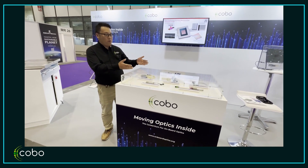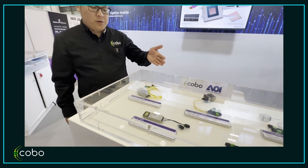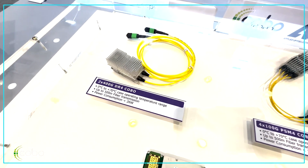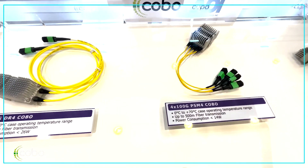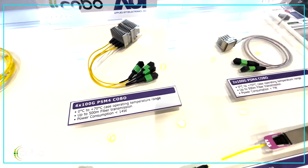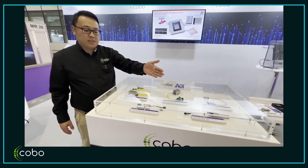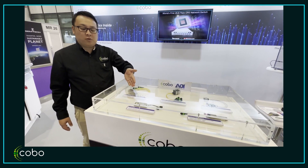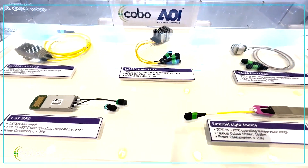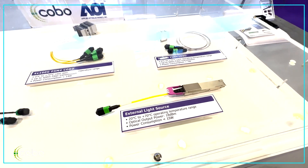Here we have AOI's demonstration of COBO modules. From left to right, we have a 2x400G DR4 COBO module, then a 4x100G PSM4 COBO module, and the farthest right is a 2x100G PSM4 COBO module. In the bottom two are the newest technologies we are working on, similar to co-packed optics — a new packaging optics module at 1.6 terabits. On the right-hand side, we have an external light source transceiver module, which is a very important product for co-packed optics.